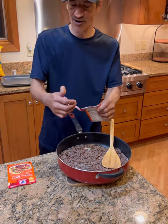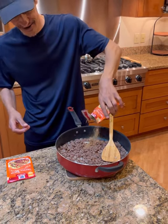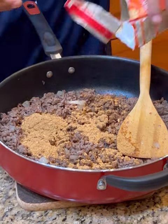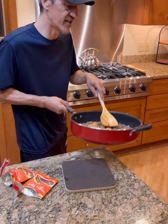Then we're going to go with some basic taco seasoning — you already know. We're going to do that, get that in there. We're going to go with two packs for a couple pounds of browned beef, and we're just going to mix the taco seasoning in. That'll be all the flavor we need. This is all about speed, quickness, delish.